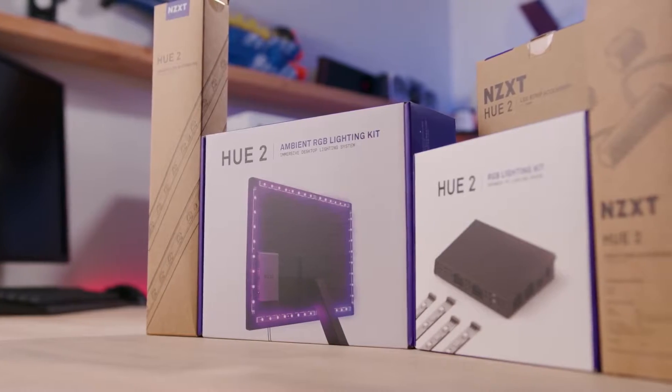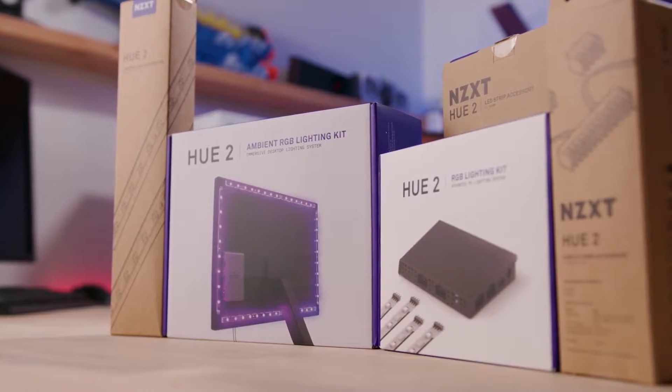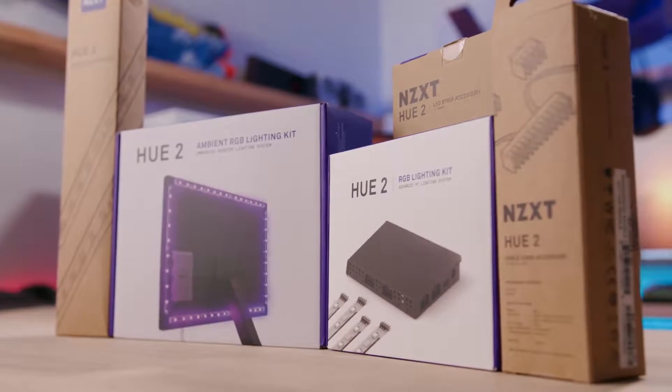Now while Hue 2 is controlled by NZXT's CAM software and functions in much the same way as the Hue+, there are quite a few new products and accessories here, so it can get kinda tricky figuring out which devices are sold separately and how they all come together, so let's break it down.